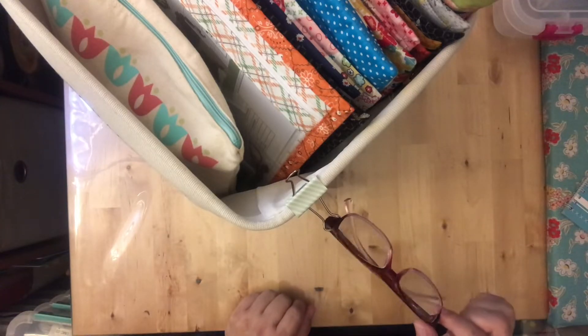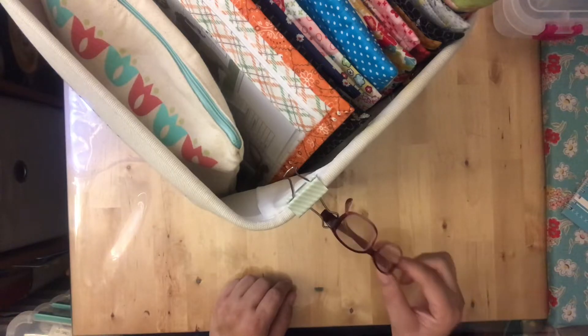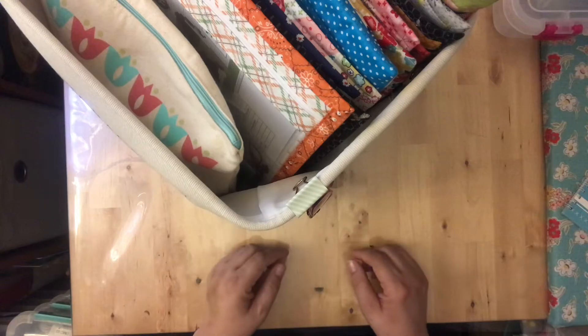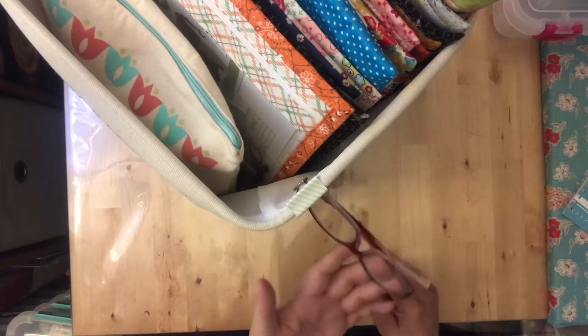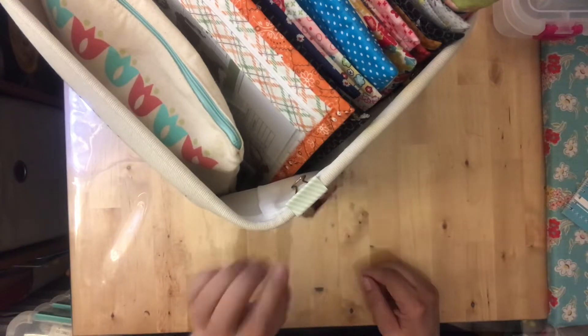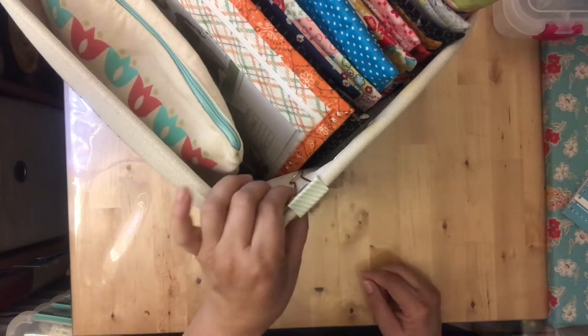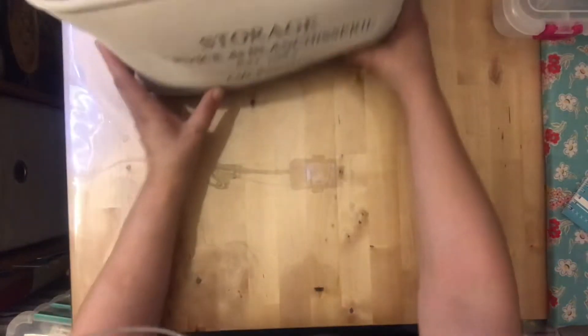On the corner hanging on the tote I keep a pair of magnifying glasses. I use 16-count Aida pretty much 100% of the time — it's what I like, it's easy, and I want my cross stitching to be fun. These glasses just help me see a little better, and I hang them on a binder clip right on the tote so they're always handy.